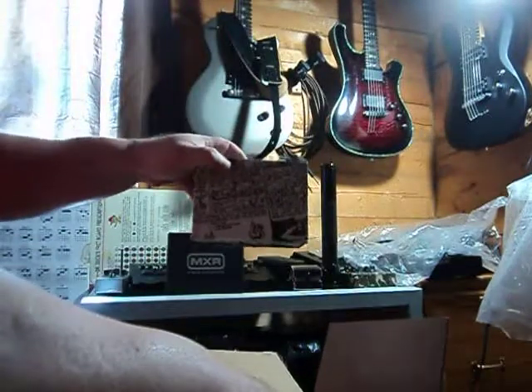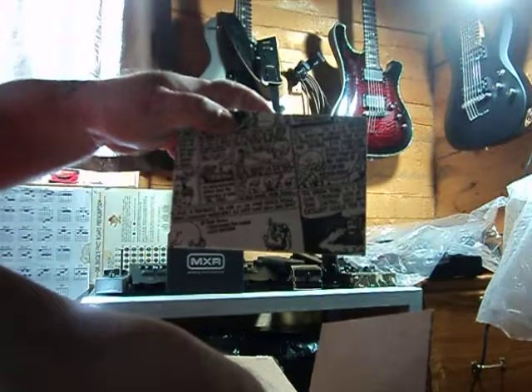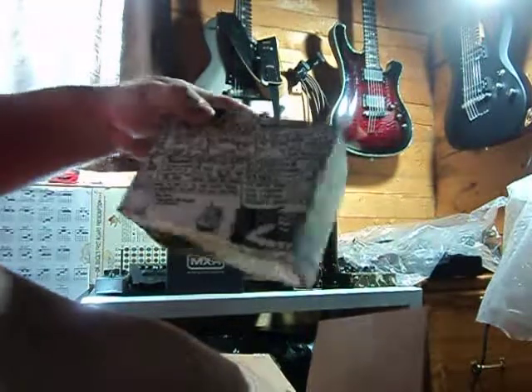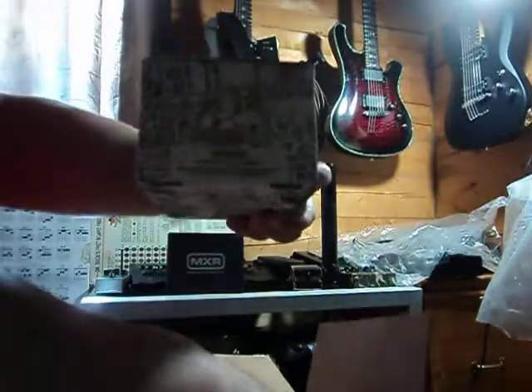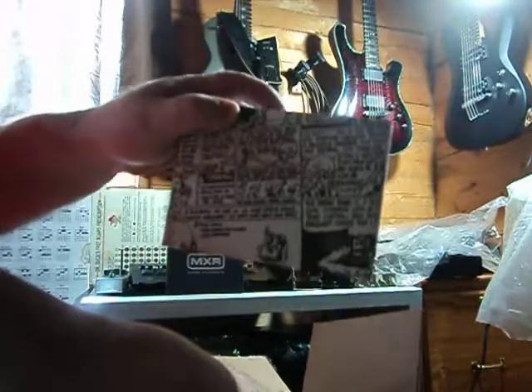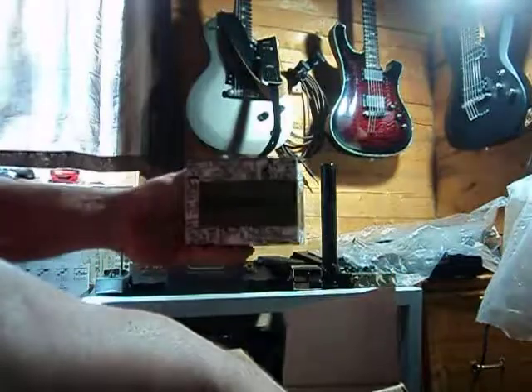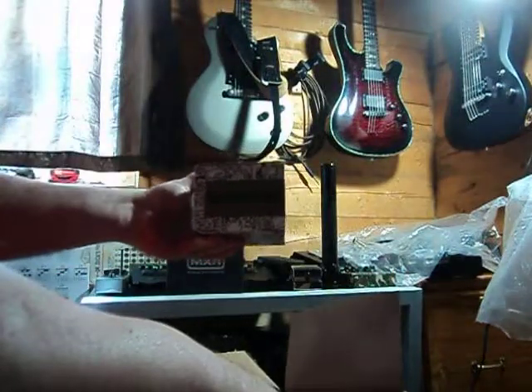This one comes in a really groovy looking box. I don't know if you can see that or not. But what it is — the Russian Pickle.